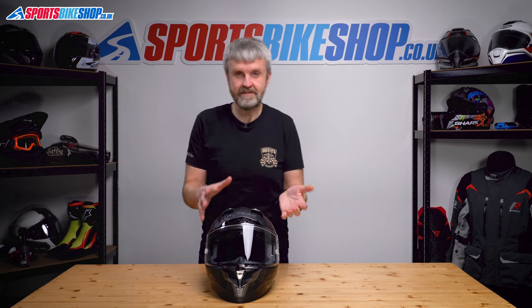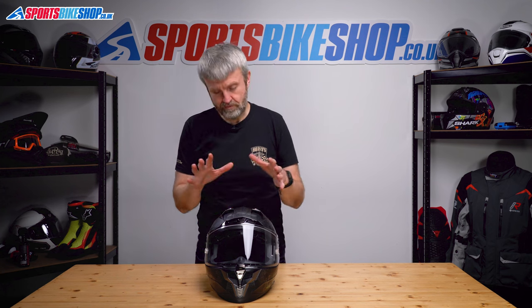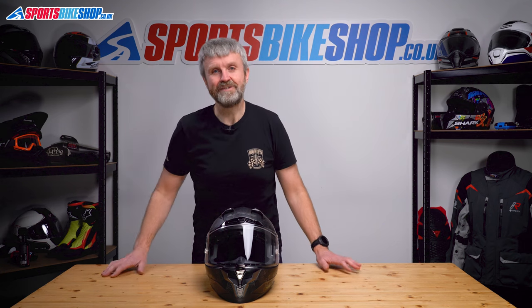Now, normally I'd show you how to remove and refit the sun visor as well. There's a perfectly serviceable LS2 video on how to do it, so I'm going to put a link to that in the description below. So if you're looking for a way of removing and refitting the sun visor, just go and watch that. But otherwise, that's the main visor done, and thanks for watching.